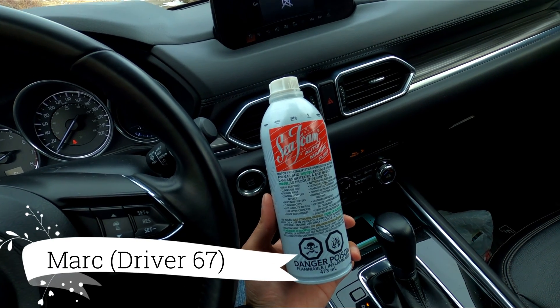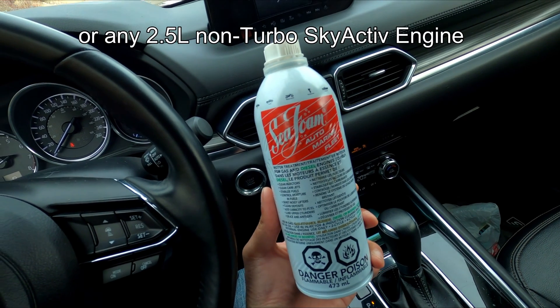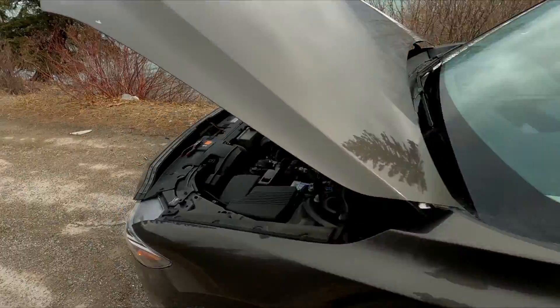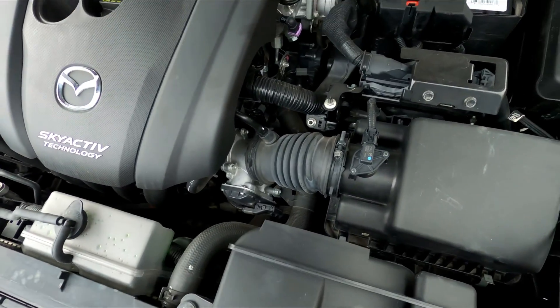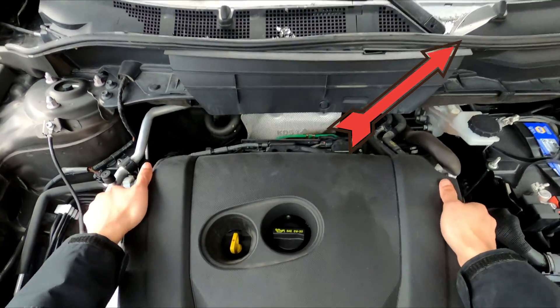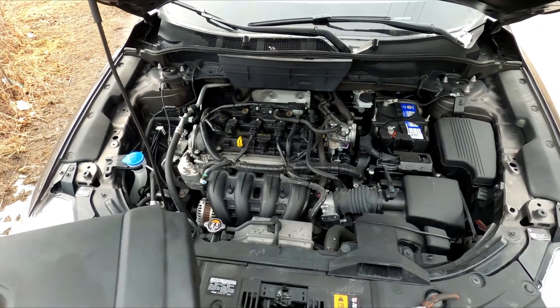Hey, what's up guys, it's Mark here with Driver 67. Today is going to be a guide on how to seafoam the Mazda CX-5. I'm going to assume you know what seafoam is all about. If you want to find out what problem I'm trying to fix, check out the link in the top right — it will explain issues with direct injection engines and carbon buildup.